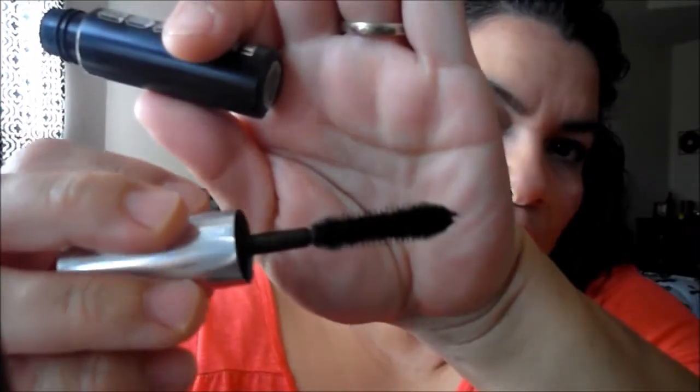I also have this Buxom Mascara in Black is Black. I love this mascara — if I were to rebuy a high-end mascara this is definitely one I would consider. It has a huge wand but it's drying up, so I just need to get the last few uses out of it. I got this in a Sephora 500 points perk, had it for a long time before I opened it this summer, and I really love it but I need to use it up.